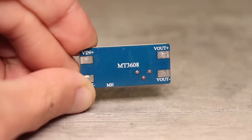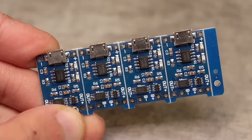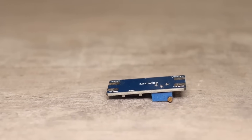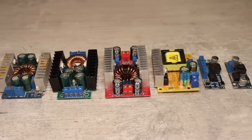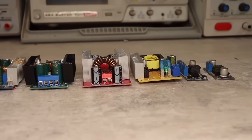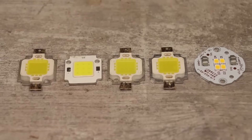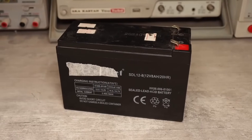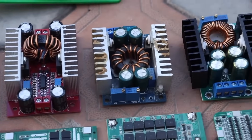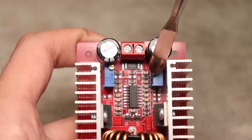It would probably be worth starting with the most popular modules for electronics enthusiasts — the MT3608 converter board and the TP4056 charging board for lithium-ion cells. Who hasn't heard of them? These are well-known popular boards, so I'll skip them but I'll leave the links in the description. DC-DC voltage converters, both step-up and step-down, are used for a wide range of tasks. These modules can be divided into two large groups: step-up and step-down. Both types can provide smooth adjustment of output voltage and current.